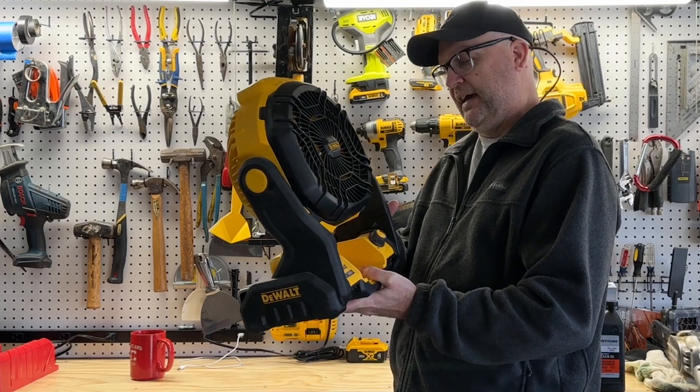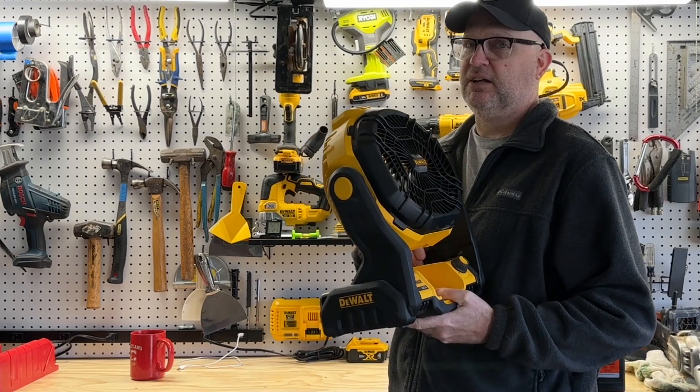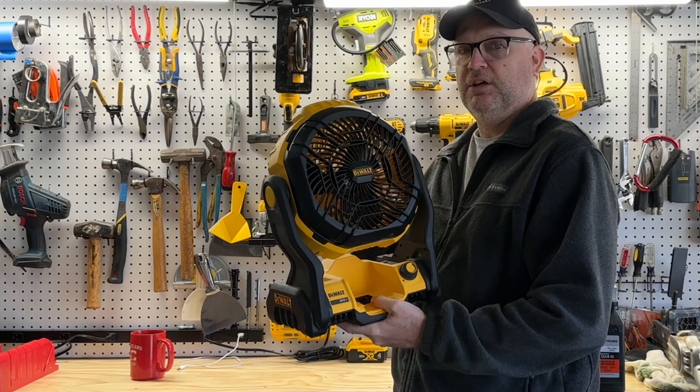I really love this. I actually use this more so for camping than anything else, but on a warm job site or a place where you need a little extra ventilation, it's super handy.